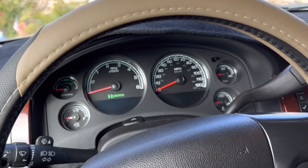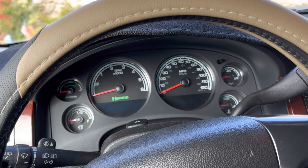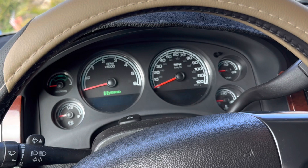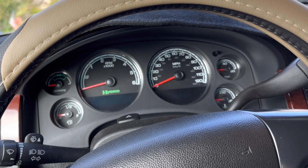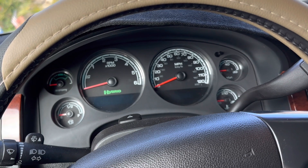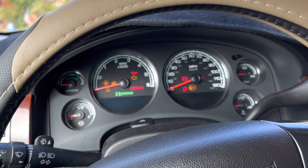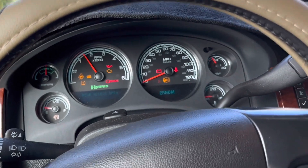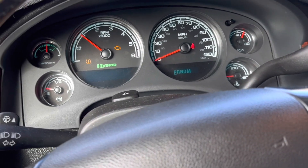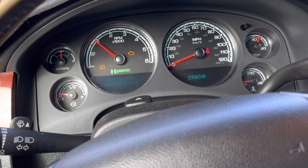Alright guys, this is a 2009 Tahoe hybrid. Looks like the battery is bad, and today we're going to have a guy from Green Bean Battery — this company puts batteries on these cars. I think they're rebuilt. Let's see how it goes. When it starts, it brought that engine light on, so we checked the codes.